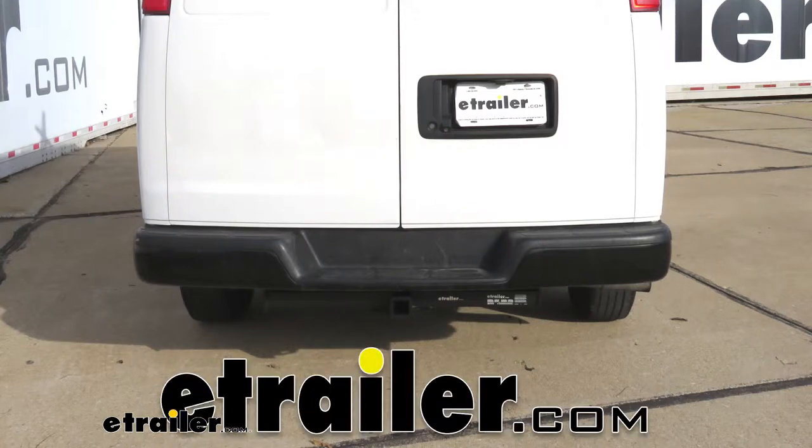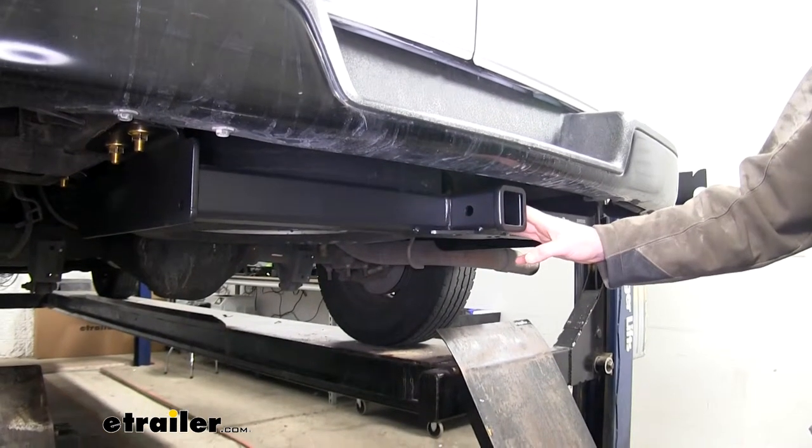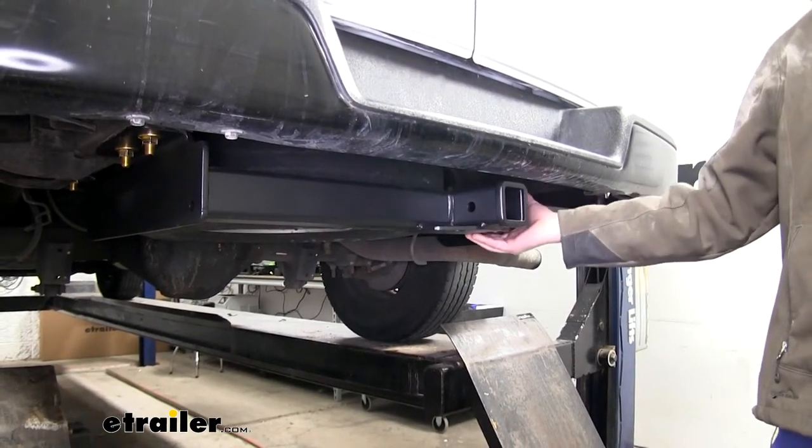Today in our 2013 Chevrolet Express van, we're going to be installing eTrailer.com's Class 4 2-inch trailer hitch receiver. And this is what our hitch is going to look like when it's installed. You are going to be able to see the cross tube and the receiver, but it's tucked up underneath the bumper pretty nicely.